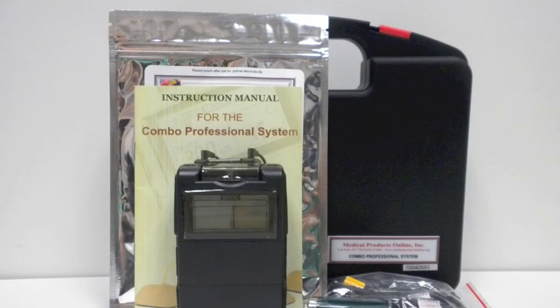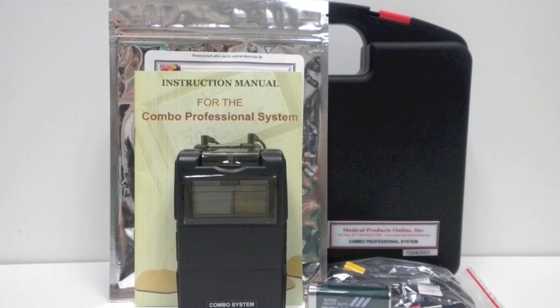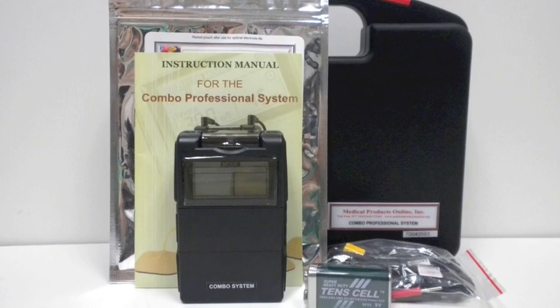You'll notice that your device comes with everything that you need to get started: an instruction manual, the electrodes, lead wires, and the device itself, as well as a 9-volt battery.